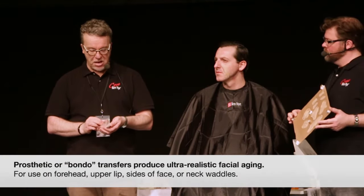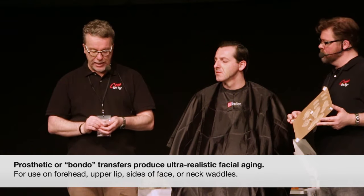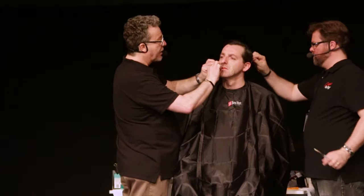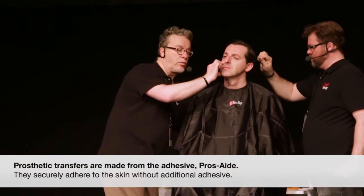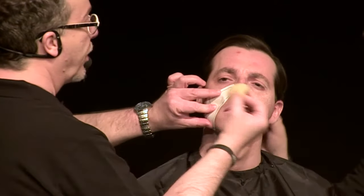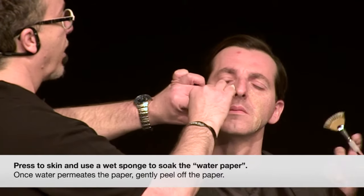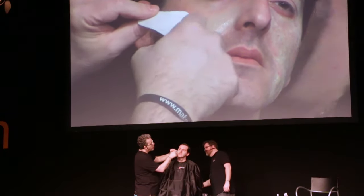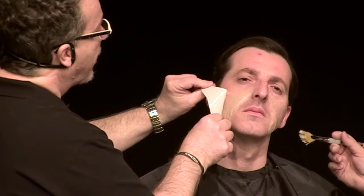Before we start, I want to put on two more transfers and see how fast I can put them on. Bondo transfers are really good for thin pieces like foreheads, upper lips, or a little neck waddle — which works really nicely. Because these are prosthetic transfers made of glue, made of Prosade, they stick to the skin really strongly. We use a wet sponge to try to release the transfer from the water paper, and then when you peel this off, you should have a really nice piece lie down like that.